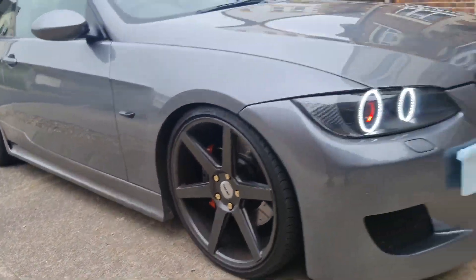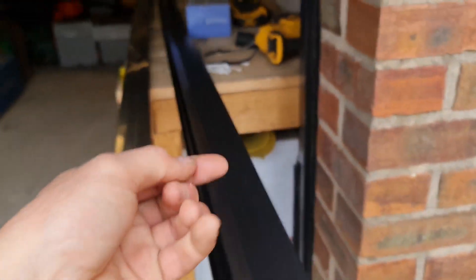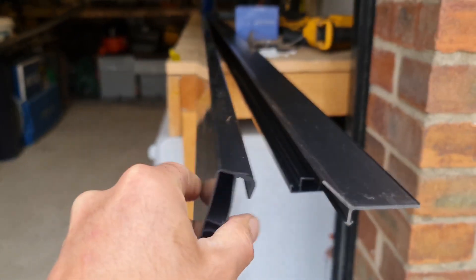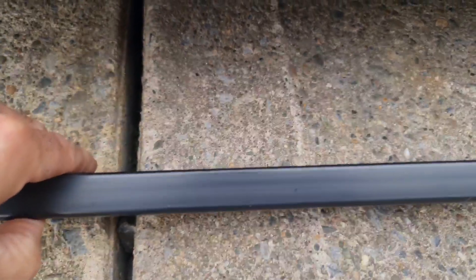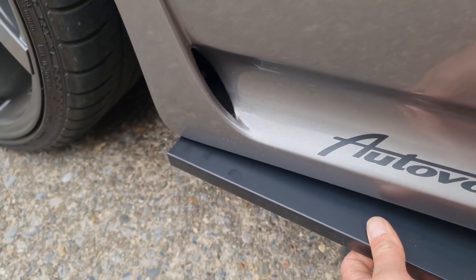We're going to measure the side skirt. I've been down to my local hardware store and they've got this two-piece gutter. You have to buy it in two pieces — this piece here which I'm going to use for the front lips, and then this piece here. You can see the profile and the thickness of it. It's already black, and it'll go along the side of the car, screw to the bottom of the side skirt, and give you a nice little profile.